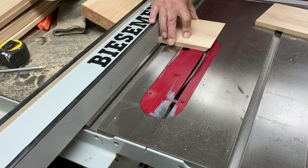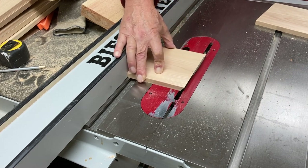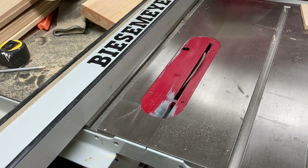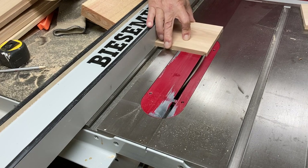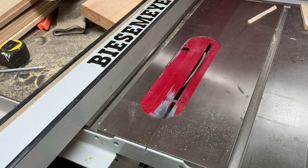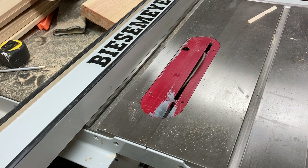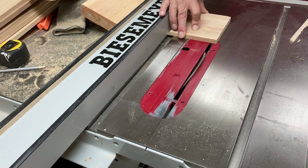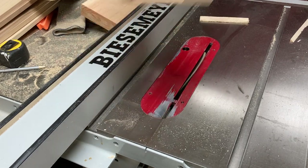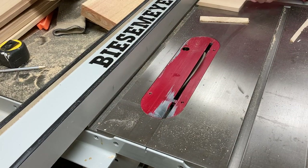Down at the gutter end or the eave end of the roof, they would end up 90 degrees with the ground to look a little bit more like a roof would look. So I simply cut that 35-degree cut in one end, flipped them over, cut the same 35-degree cut in the other end, and I had my two roof pieces.